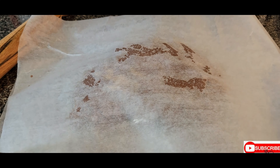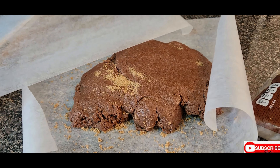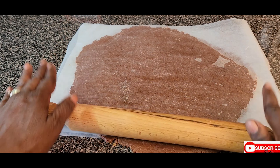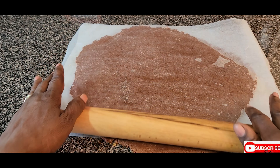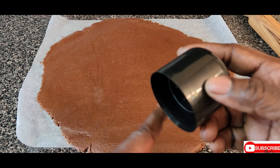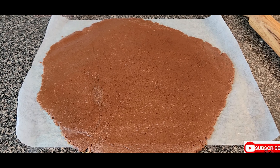Sprinkle with some sugar to make the cookies shiny. Cover with a piece of wax paper, sprinkle sugar on top, and now we're going to roll the dough a little. You don't want it too thin or too thick — this is the right thickness. Remove the paper — it's looking beautiful. Now we're going to cut the cookies.